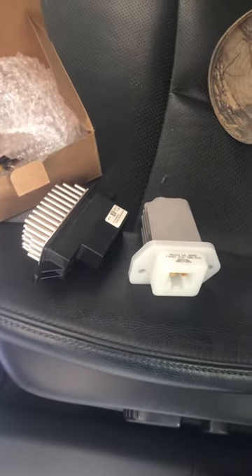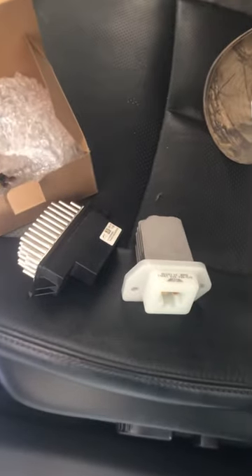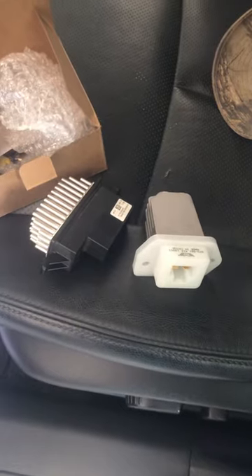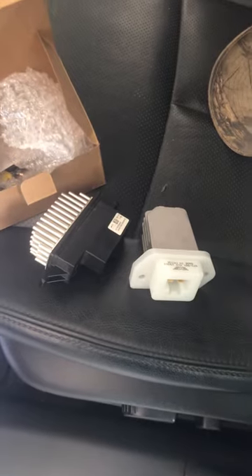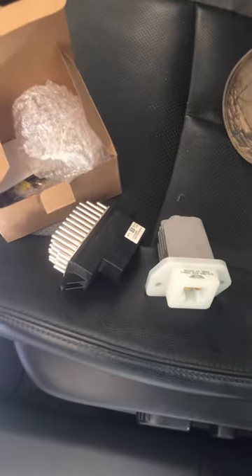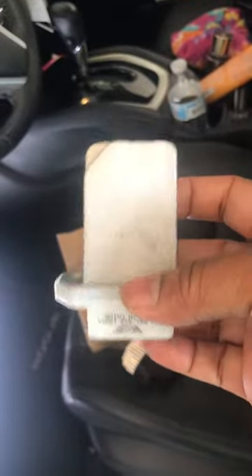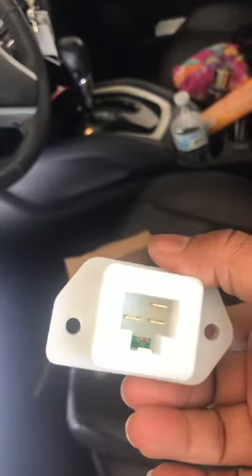Hey YouTube, I am uploading this because we had the hardest time finding where the 2014 Nissan Rogue fan blower resistor is located. I wanted to show you the specific part that was sold to us versus what we actually found in my particular vehicle, which is an SL. This is the part that they sold me at Advanced Auto Parts — this is the incorrect part for my 2014 Nissan Rogue.